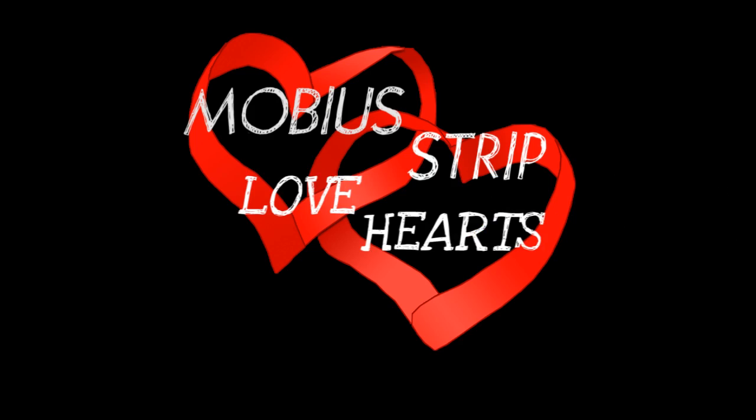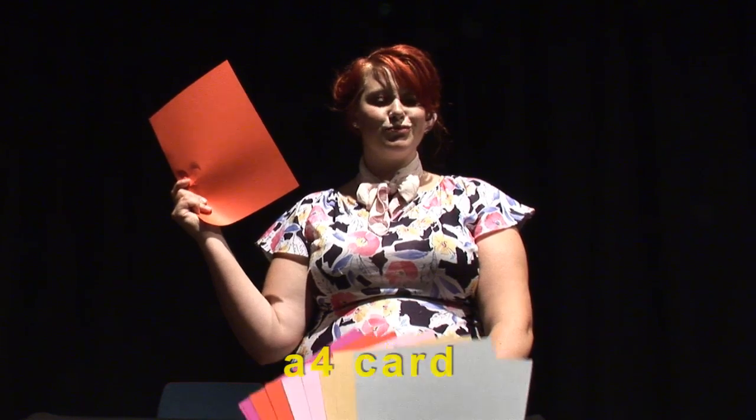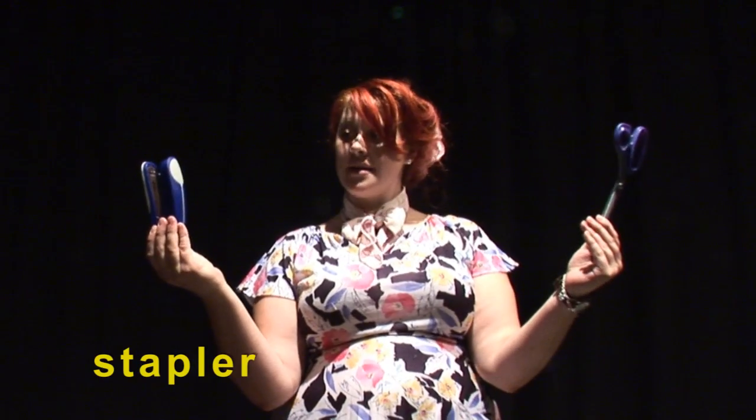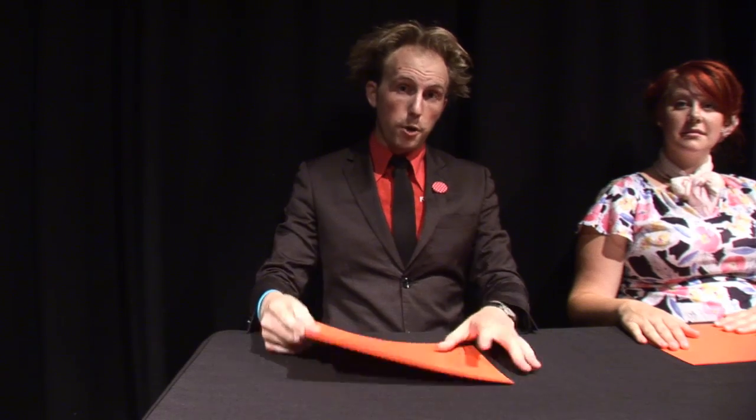The stuff you'll need is an A4 piece of card. We find that these colours work best, particularly if they have colour on both sides. You'll also need a stapler and some scissors.